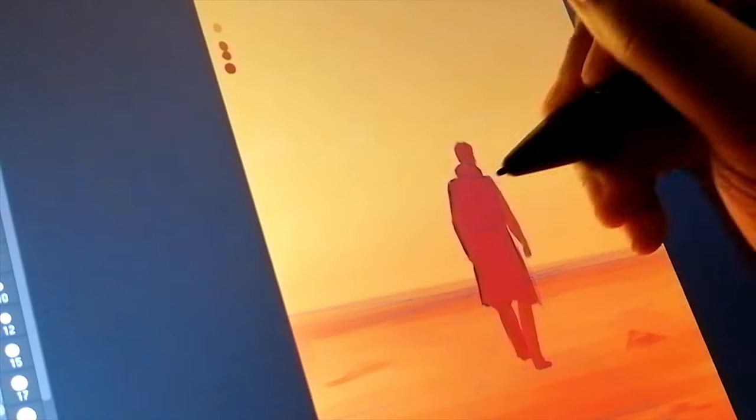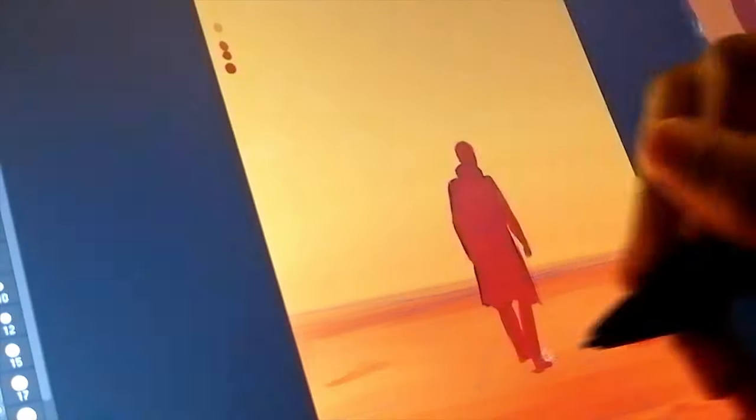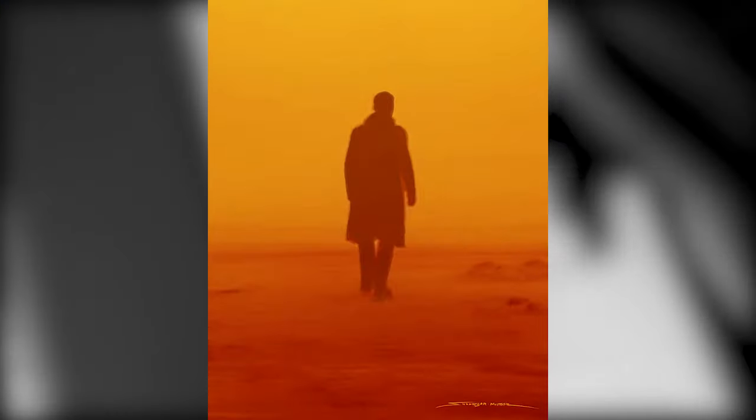As you guys know, October is my favorite month — it's the month I was born in. I love Halloween, I love the spooky stuff.